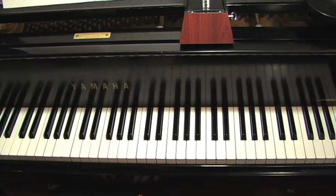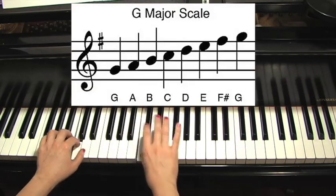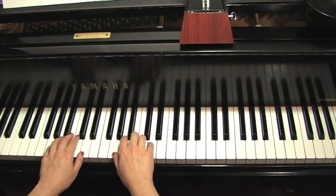Now that's the scale that you would play before you play a G major piece. For example, if you're playing for the National Guild of Piano Teachers exams and you're going to play Minuet III by Petzold, first you would play your G major scale, then the cadence — which we haven't gotten to yet — and then the piece.